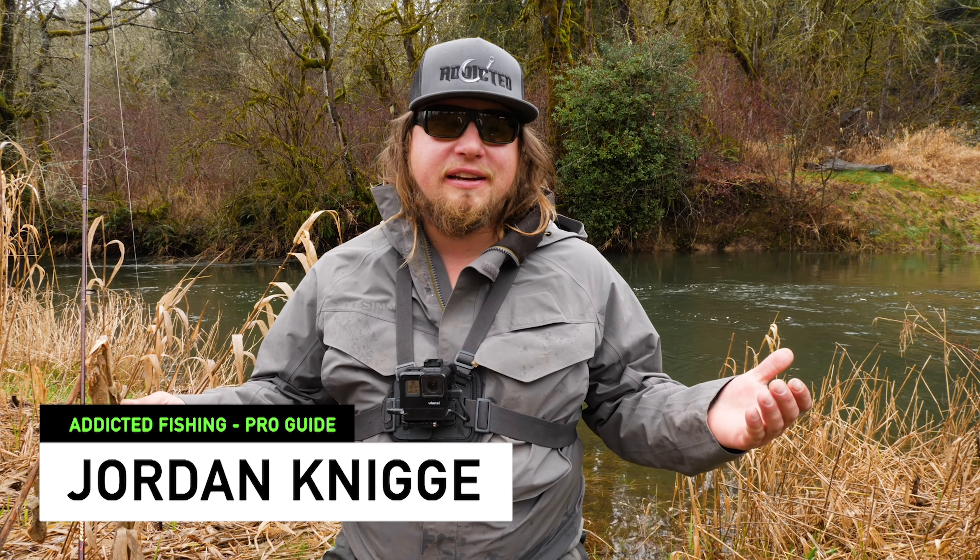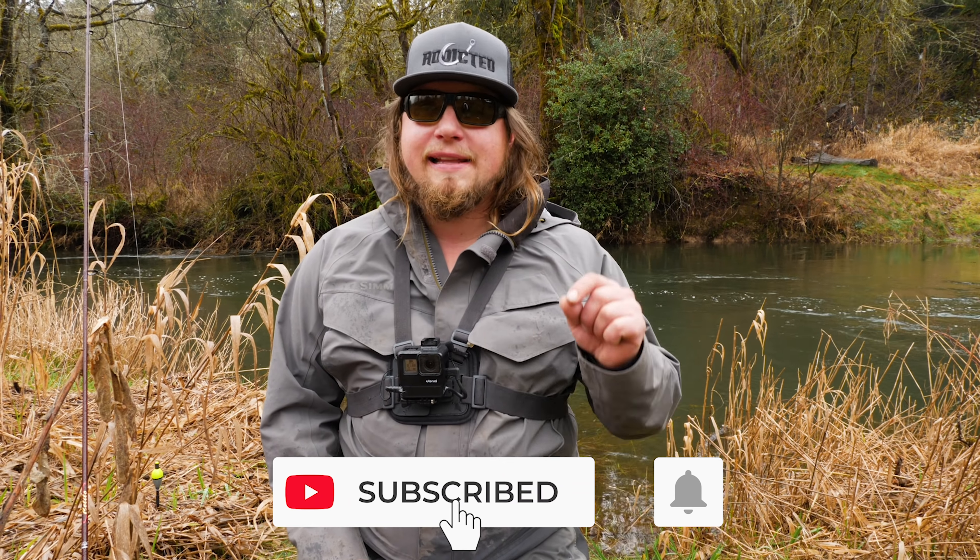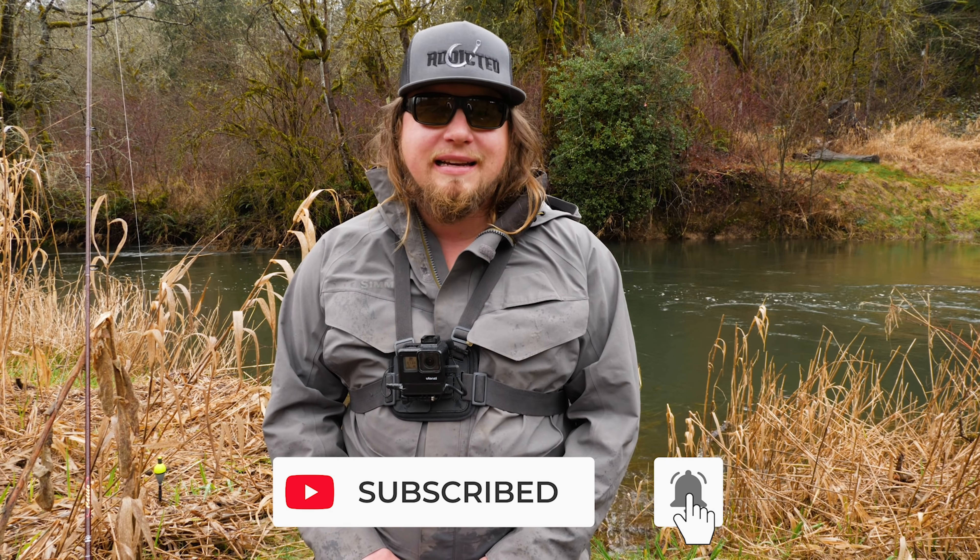Hello everybody and welcome back to yet another Addictive Fishing tutorial. Today we're talking about a super simple and very effective method on how to catch trout in creeks, rivers, and streams — using microbeads on a float and on a fly rod. If you want to learn more about this technique, stay tuned.